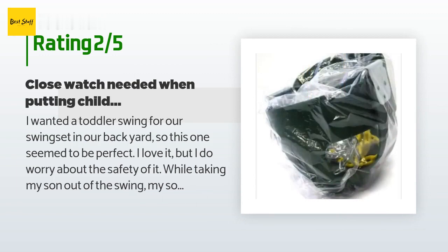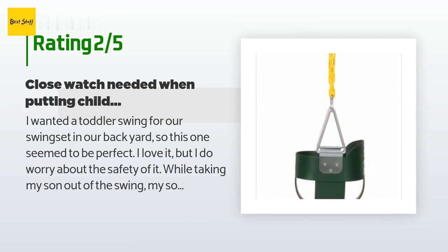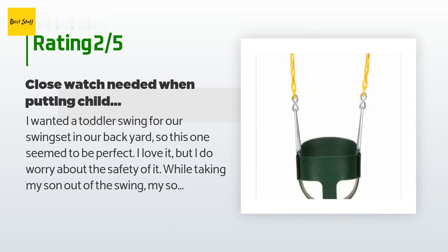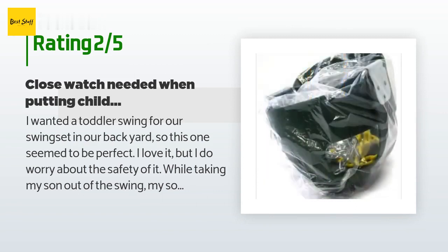"I fiddled with him a little to get his foot out. The metal triangle on the side caught on my thumb and my thumb was caught in the frame. I experienced a great deal of pain and the fear that it was going to break my thumb. I was able to dislodge it without breaking my thumb and only ended up with a deep bruise. I am very cautious every time I put my son in and out of the seat now. Safety first, right."